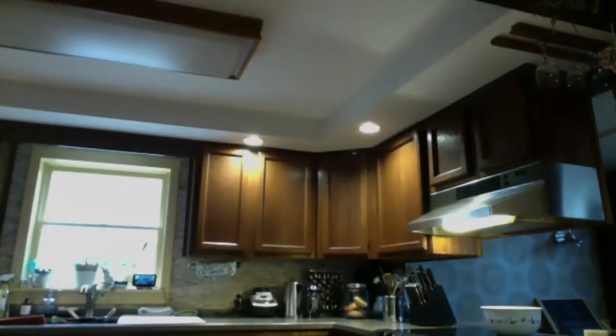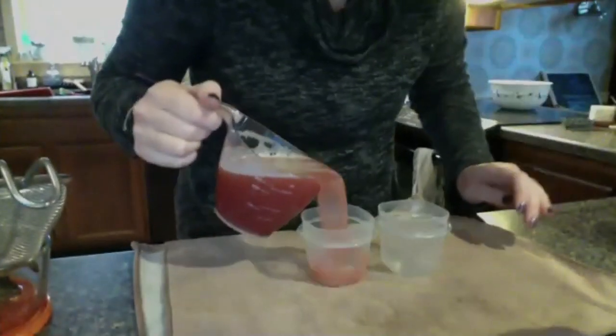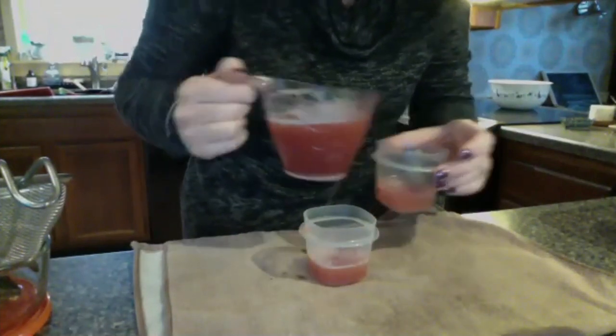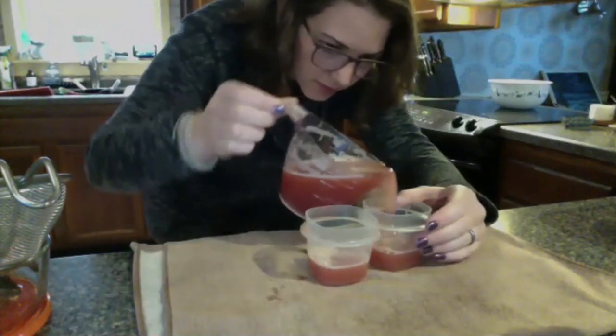So now we've got our soapy mixture. It says pour the mixture into two test tubes or other small glass containers. I don't keep test tubes at home — I'm a science professor, but maybe I should start. So I'm going to just use little salad dressing containers, like little Tupperware, about one third full each.